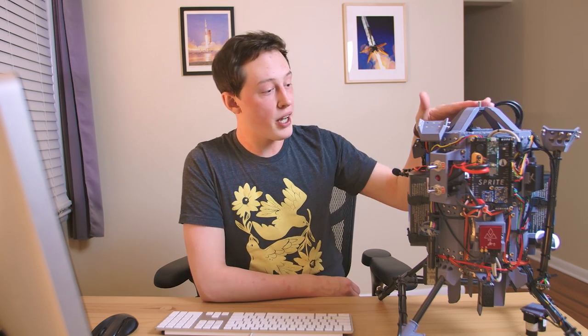Hey everyone, my name's Joe Barnard. Hope you enjoyed starting with a little bit of fire there — figured that was appropriate as this video is about the Afterburner on Sprite. Before we get started, I need to give a big shout out to our sponsor today, Sprite, for holding the microphone. Thank you so much, little buddy.